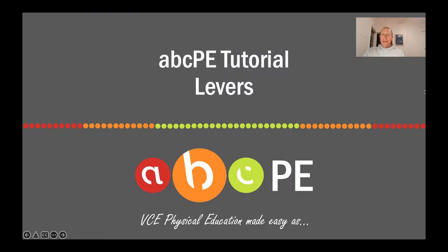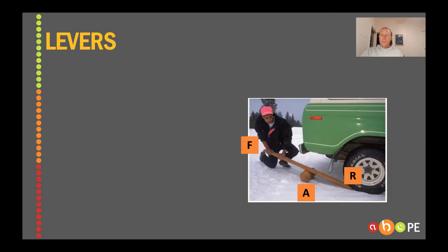G'day legends, welcome back to ABCPE, the site where we try and make VCE PE as easy as ABC. Tonight we're going to have a look at levers. This is one that some people have a little bit of trouble with, so hopefully this helps. Alright, let's start.